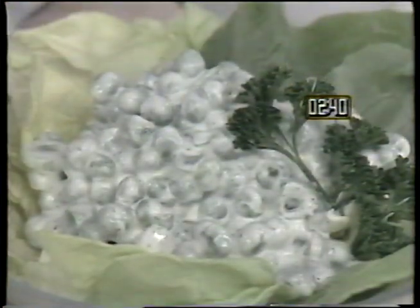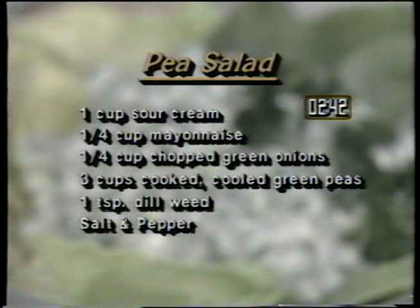For an alternate salad, try pea salad. Ingredients include one cup of sour cream, one quarter cup mayonnaise, one quarter cup chopped green onions, three cups cooked and cooled green peas, and one teaspoon of dill weed, salt, and pepper.